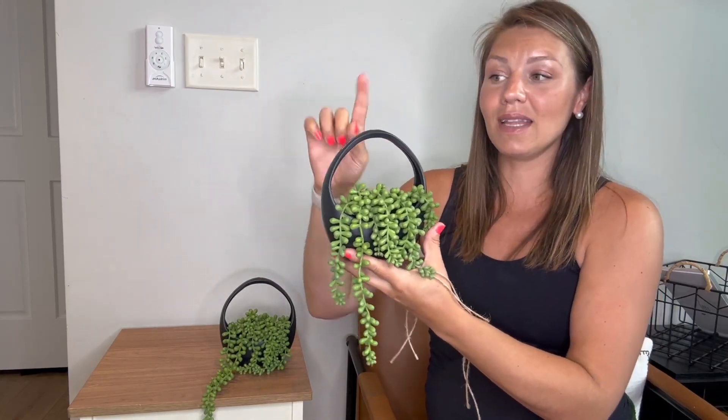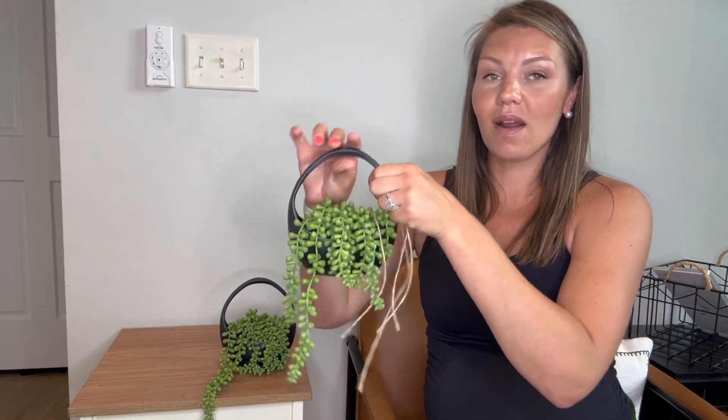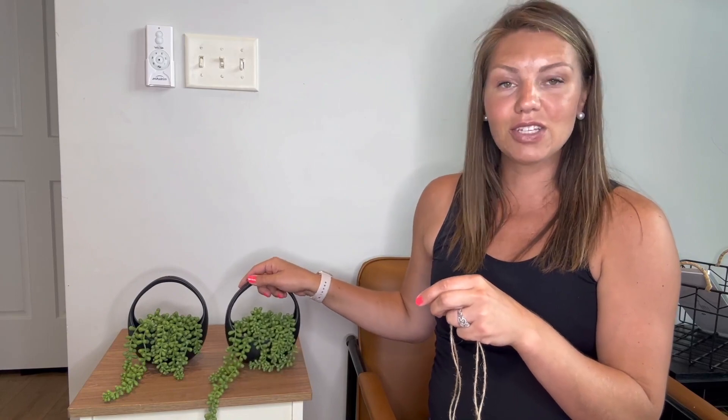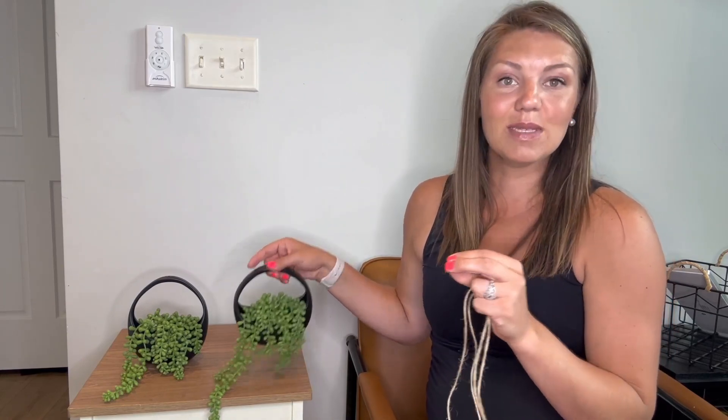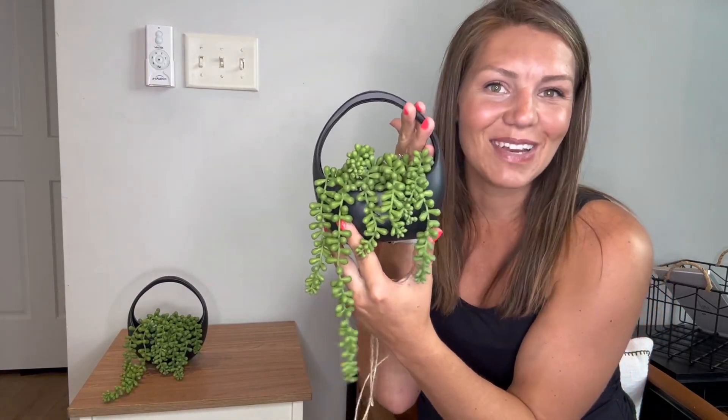You can also hang it on a little clip right here — that's a cool way to hang it as well. I like how it drapes all over. Again, this is like a succulent plant, very charming. I think it's very modern as well. So I hope this review helps and I hope these look amazing in your home.